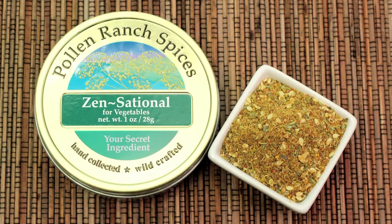Hi, I'm Cindy Harris and today I'll be using the Pollen Ranch Zensational Pollen Spice Blend to make this delicious roasted broccoli.